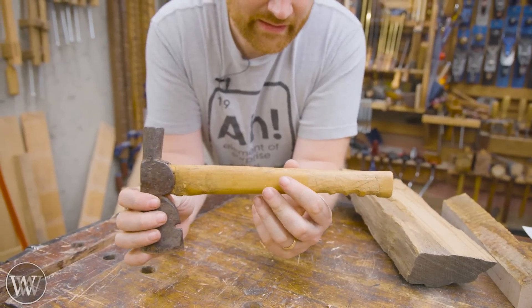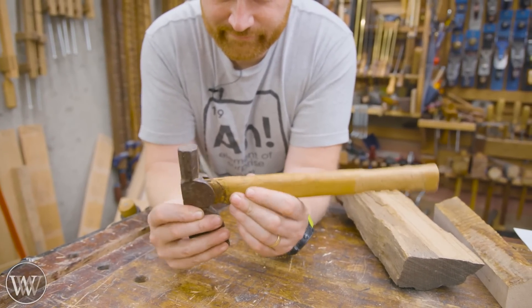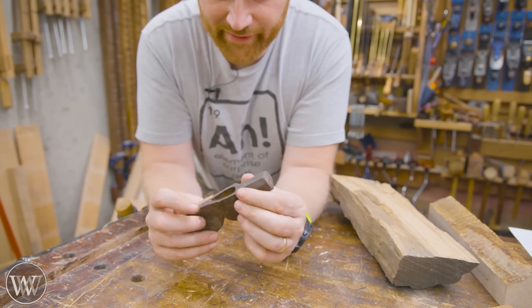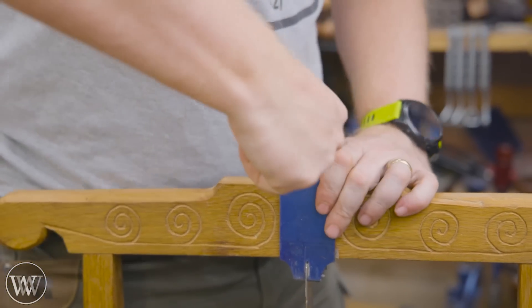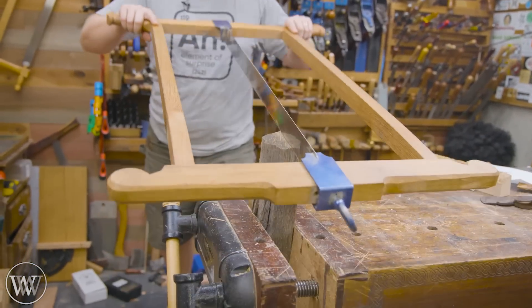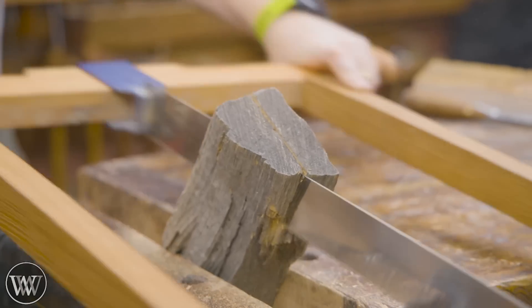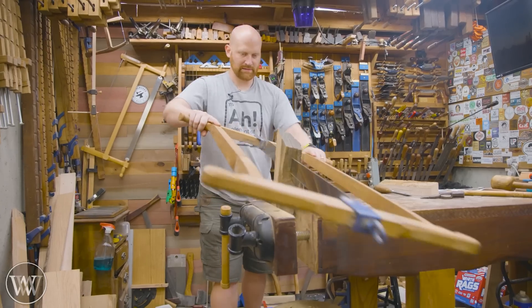This is a hatchet that belongs to a friend of mine — actually Luke, the videographer's wife. She found it as a kid, and it was kind of a toy for her, something she has a lot of good memories attached to. Now they have kids running around, and they thought it'd be kind of fun to do this. But the original handle fitted onto it isn't quite what we want.